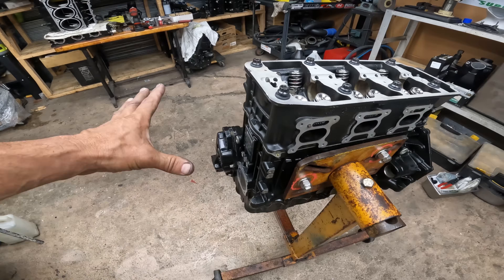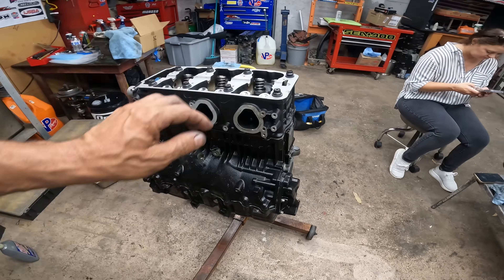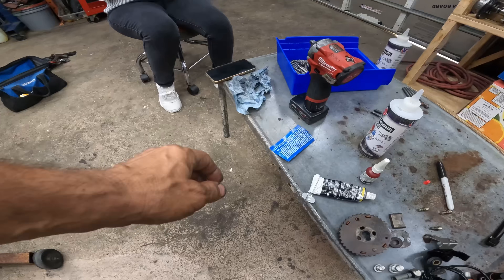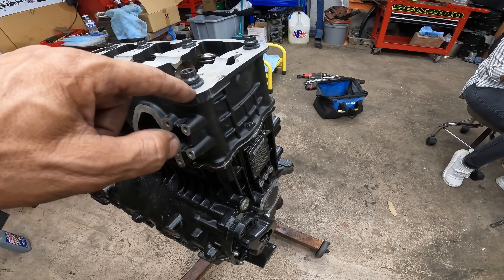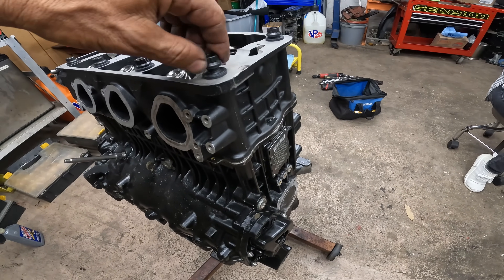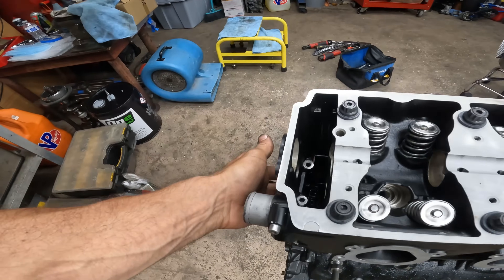Alright, we got the head on. Pretty much everything is closed on the bottom, putting the studs in, gotta torque the studs. I always want to say to you guys — I put a little bit of the ARP fastener lube on the actual washer: some on the bottom of the washer, some on the top of the washer, and of course some on the actual stud. I'm sure most of you know that — but for that one guy, now you know. Let's torque it, let's continue. Got a brand new timing chain.